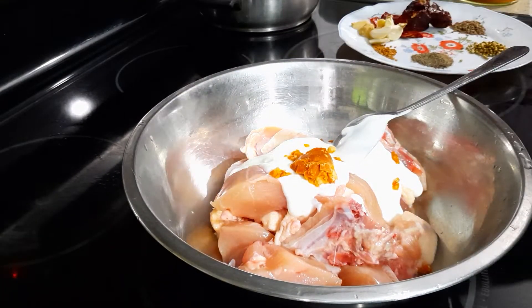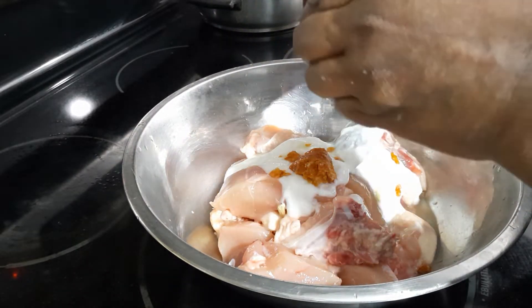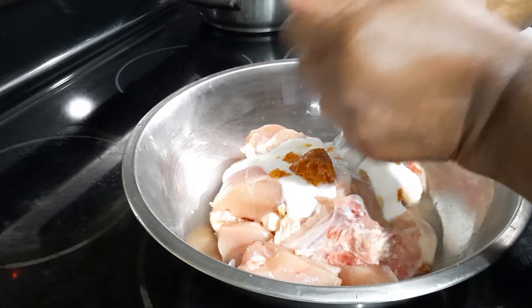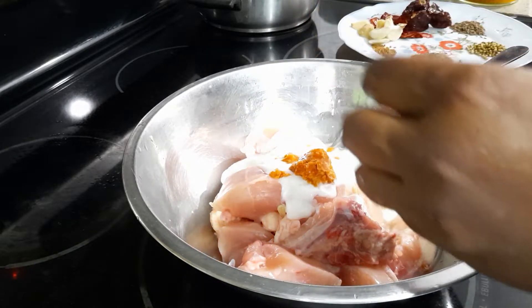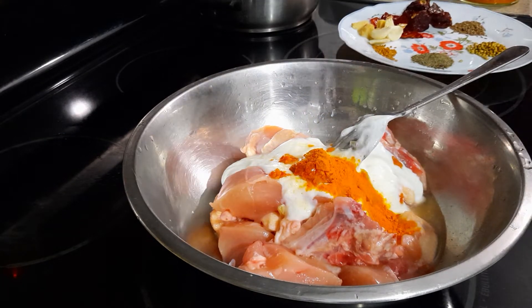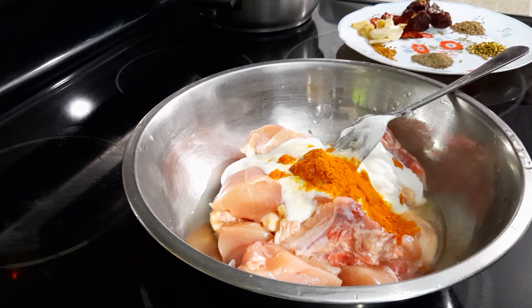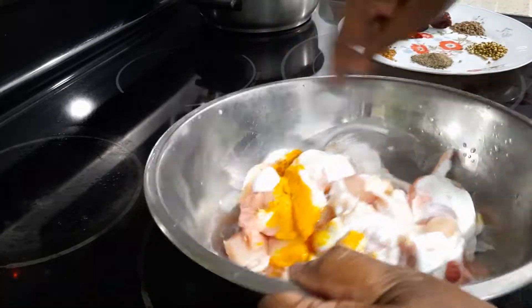And half a lemon, half a teaspoon of salt, and I'm going to season this with turmeric powder also — half a teaspoon of turmeric powder. So I'm going to mix this and leave it aside for an hour.